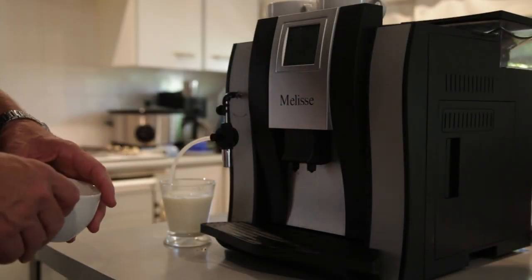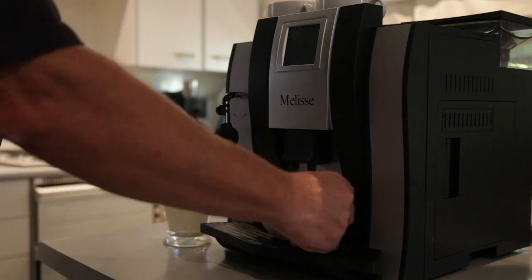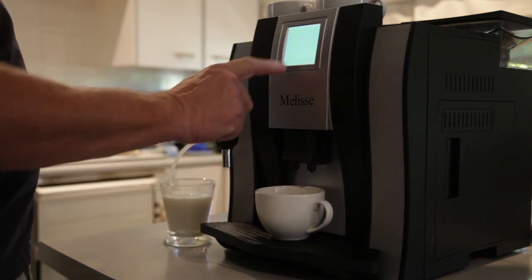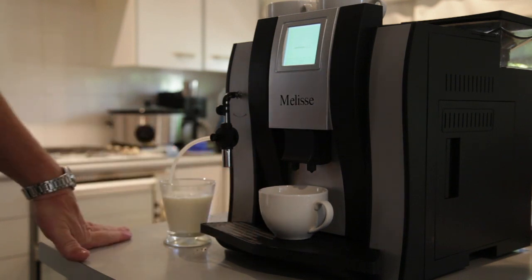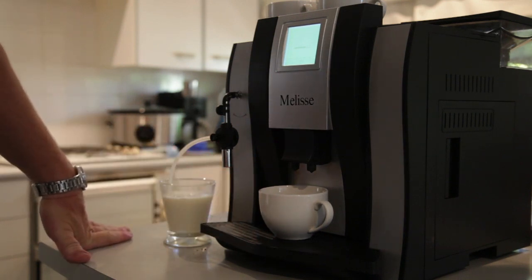When you first switch the machine on, it will run through a cleaning cycle. So we switch on, press the screen, and the machine will run through an automatic cleaning cycle.